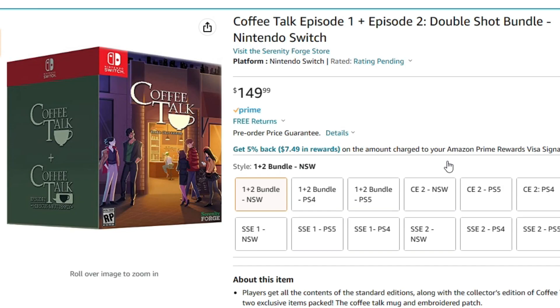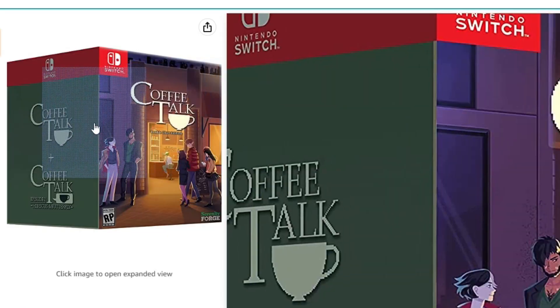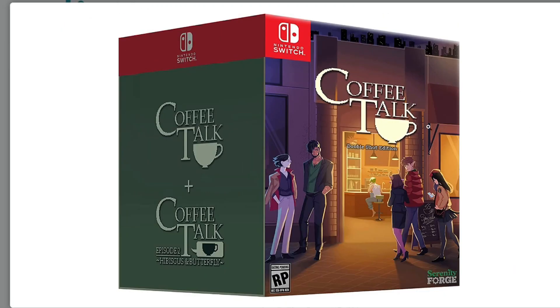I just like to do stuff even if it's dumb. All right, so this is the special edition. I saw this — and whoever made this, $150 for what I'm about to show you, it should have been more. I think this is such a good deal. So here it is. If you buy the original Coffee Talk plus Coffee Talk Episode 2: Hibiscus and Butterfly, it comes in this really big Double Shot Edition.